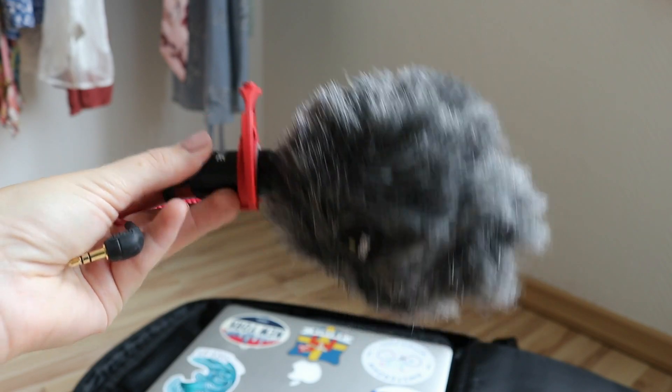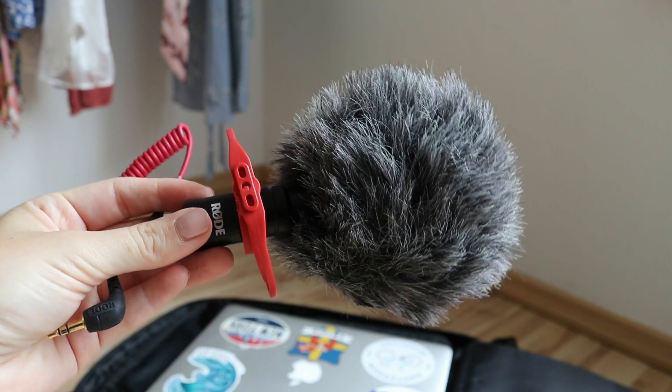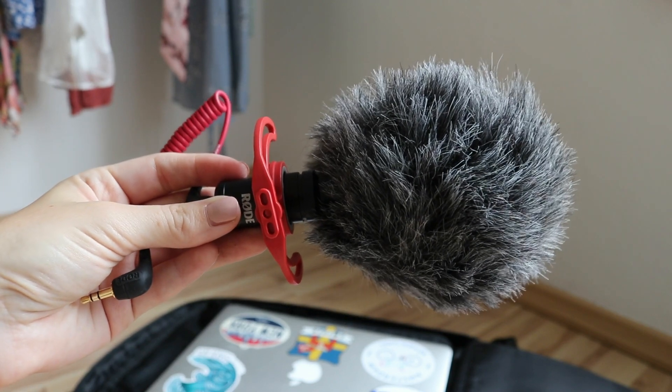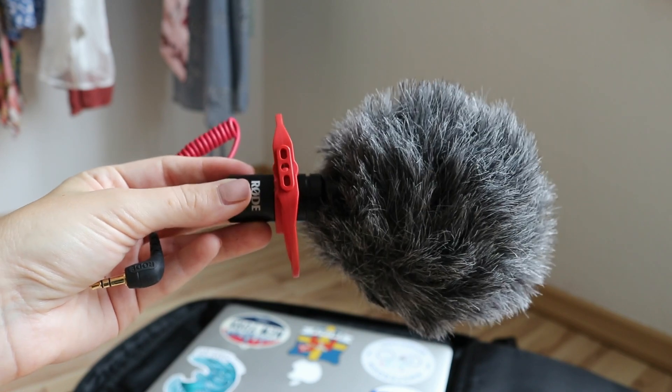I also have this little Rode microphone, but I'm not using it as much. I only use it when I film myself with the Canon 80D for sit-down videos like today.